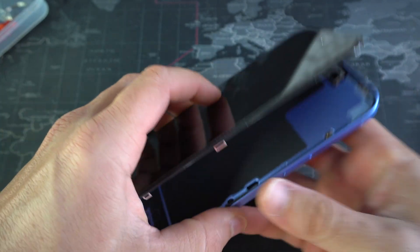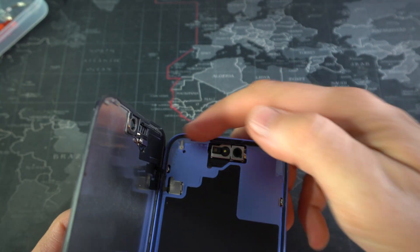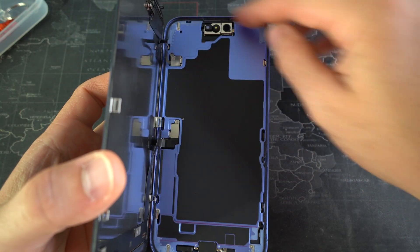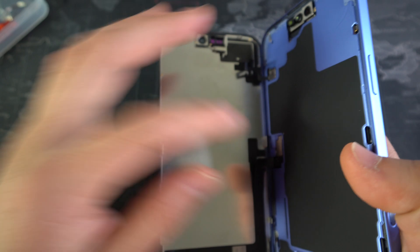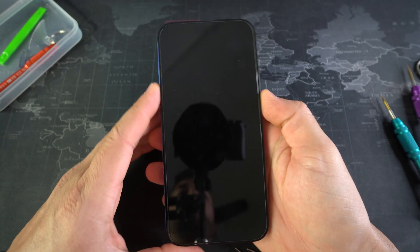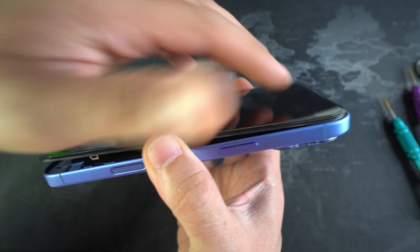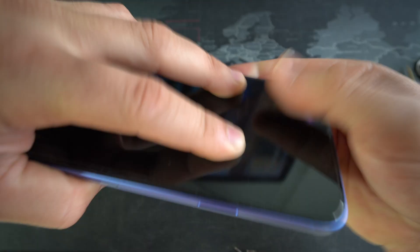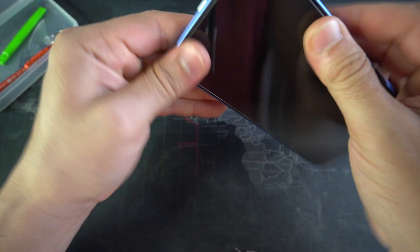Once both of the brackets and screws are back in, we can go ahead and place the screen back on. Remember, there is going to be adhesive — the adhesive that came on the frame is still on here so I'm just going to reuse it. However, your new screen will come with new adhesive as well. Now we're going to close the screen — place the top in first, push it in, and then go ahead and push on all of the sides of the screen all the way to the top until you hear all of the brackets click back into place.